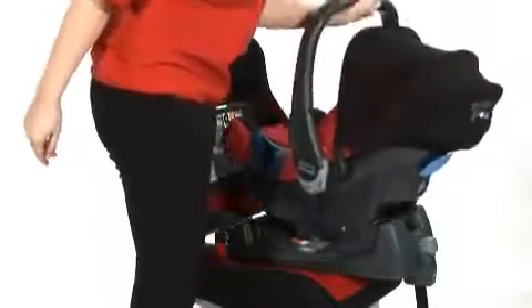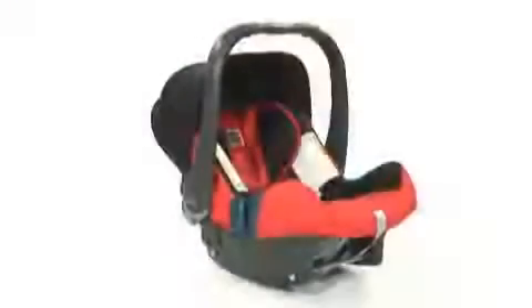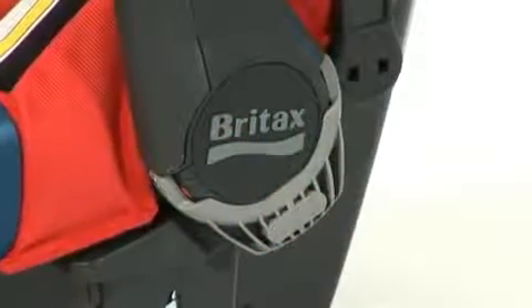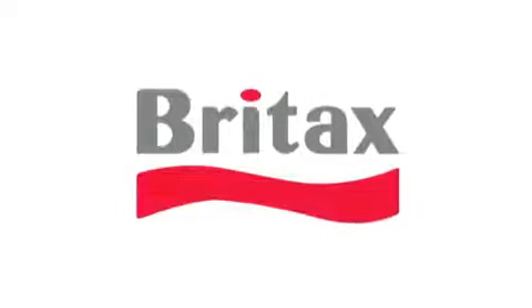When fitting on the ISOFIX base, simply place the infant carrier onto the base so that the bars line up with the connector points. In the same way as when fitted with the seat belt, finally activate the headrest closest to the door by lifting it up until it clicks into place.